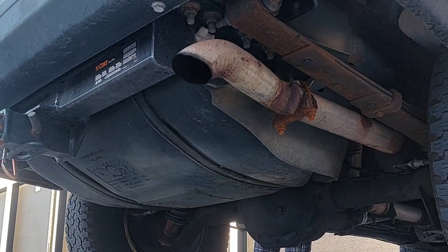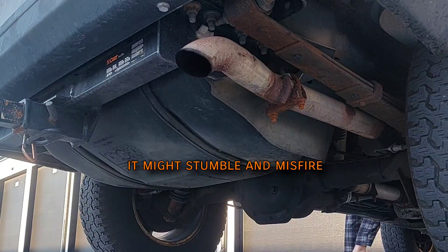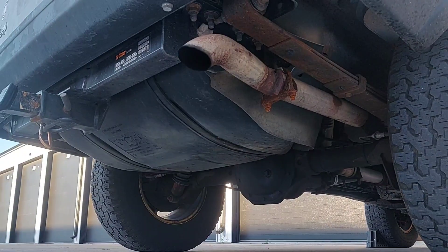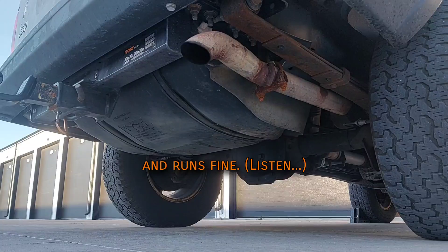Inside the rail, fuel evaporates. The injectors are not designed to inject fuel vapor, so they fail to deliver fuel to the engine, which causes it to misfire. If you've ever warm-started your engine it might stumble and misfire — in bad cases barely stay running — but after a minute or so it levels out, calms down, and runs fine.